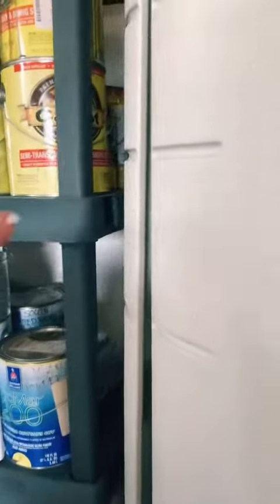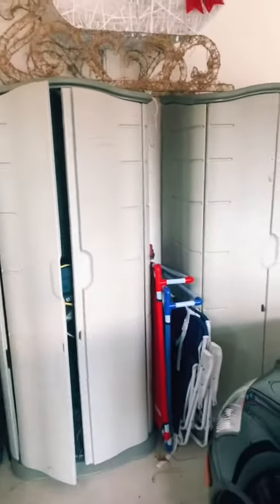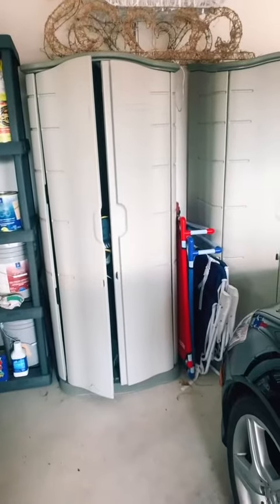I have two paint cans on a shelf right here and that's about the width of it — so it's about two to two and a half paint cans wide. It took my husband and I about two hours to set both of these up, so overall this product has worked great for me and I hope this review helps you.